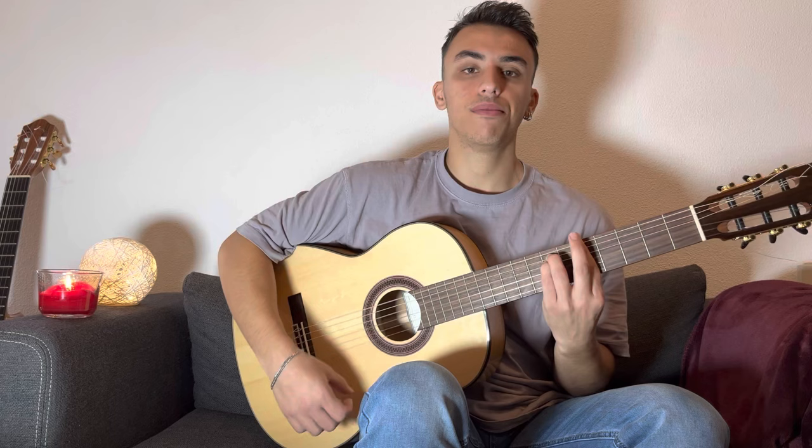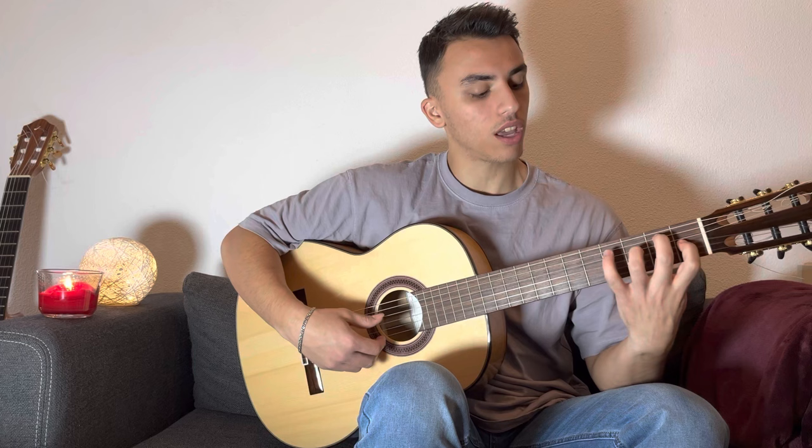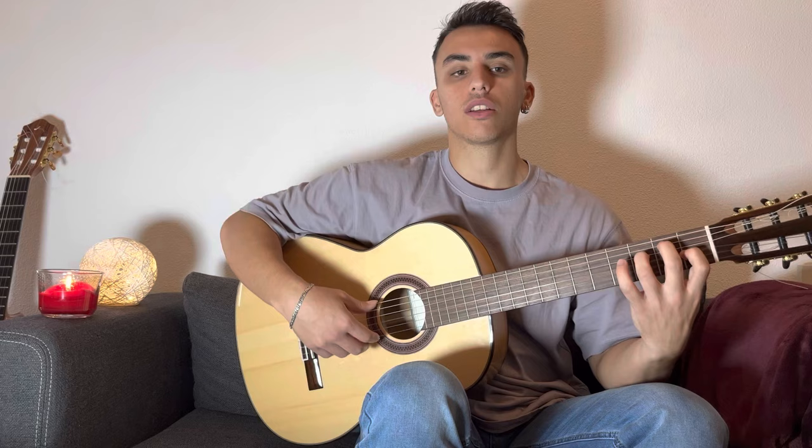Let's apply these techniques now to some chords. We are going to use one of the most popular chord progressions in flamenco and Spanish music, which is A minor, G major, F major, and E flamenco. The E flamenco is the same as E major but you just place the third finger on the F note, which is an extra Spanish tone.